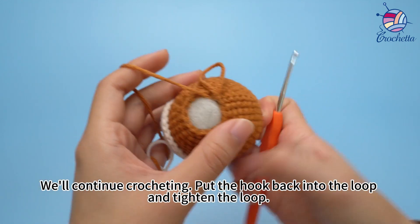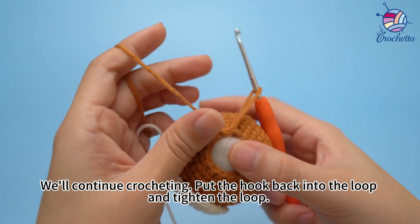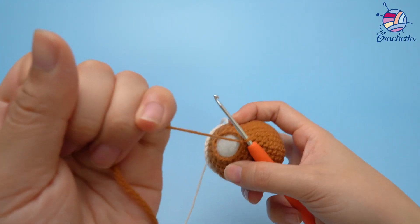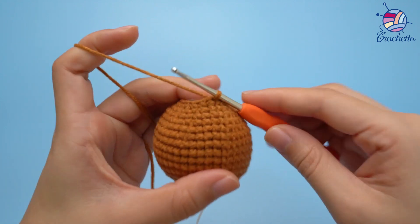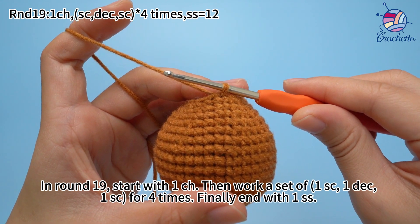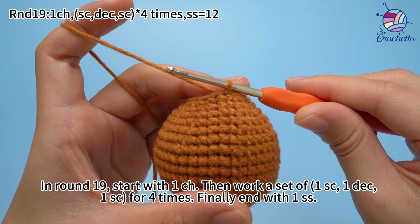We'll continue crocheting. Put the hook back into the loop and tighten the loop. In round 19, start with 1 chain stitch, then work a set of 1 single crochet, 1 decrease, and 1 single crochet for 4 times. Finally, end with 1 slip stitch.